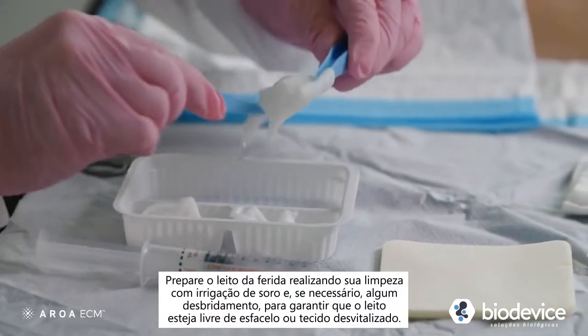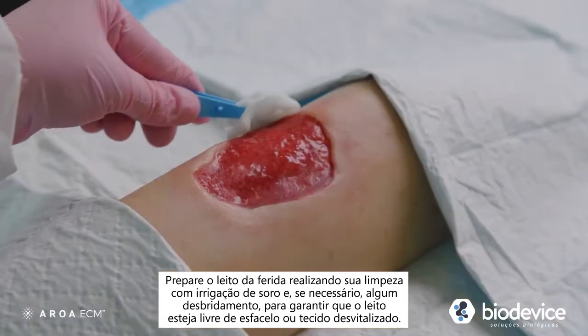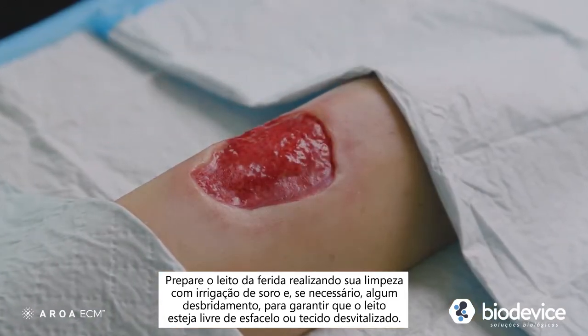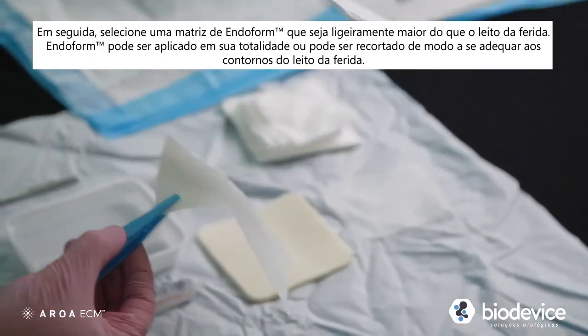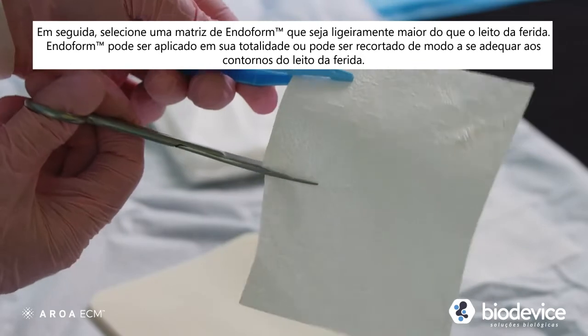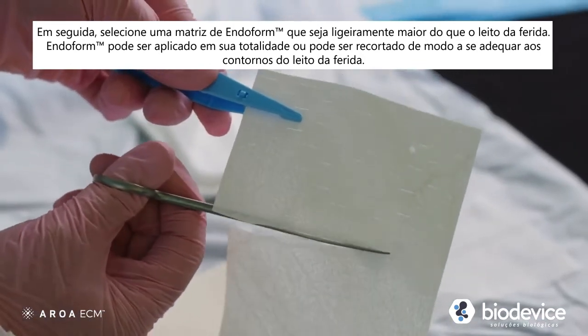Prepare the wound bed by cleansing, irrigating, and if necessary, debridement to ensure the wound is free of slough or devitalized tissue. Next, select a sheet of Endoform that is slightly larger than the wound. Endoform can be applied as a whole sheet or trimmed so that it contacts the wound edges.